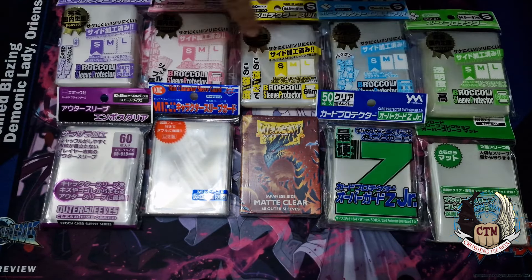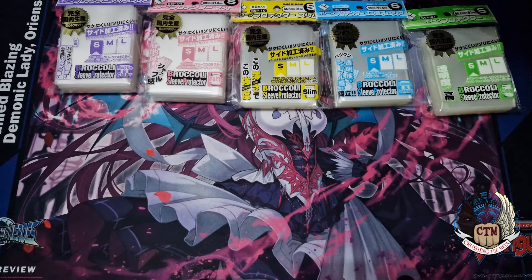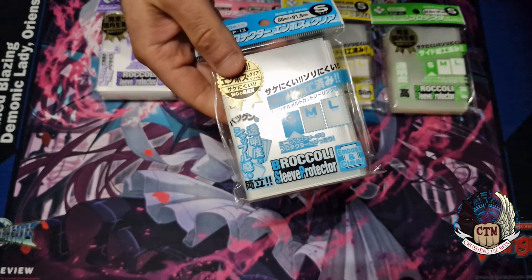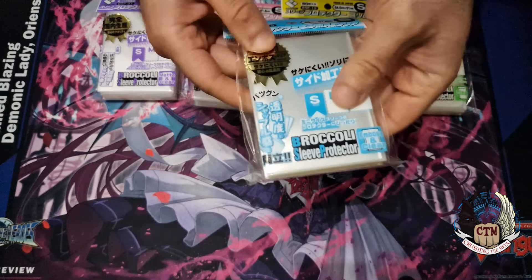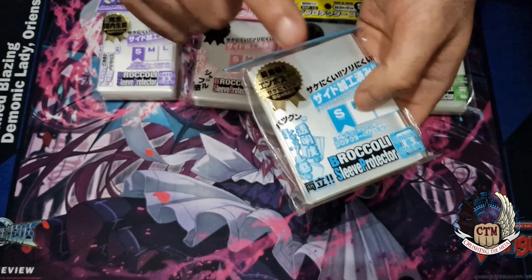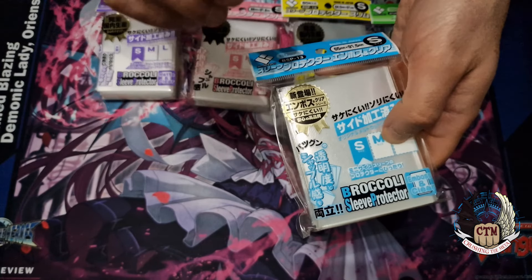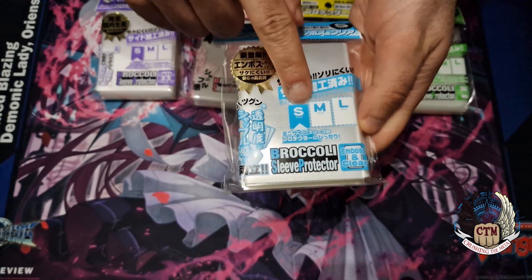Now we jump into the Broccoli sleeves. With the Broccoli sleeves you have different variants. The first one is very close to the Dragon Shield — it's listed as clear with ripples on one side. So one side is clear on the inside and the other side is rippled. Broccoli sleeves have these ripples, which means they are actually pretty well made. They are specifically cut for small Japanese card games.